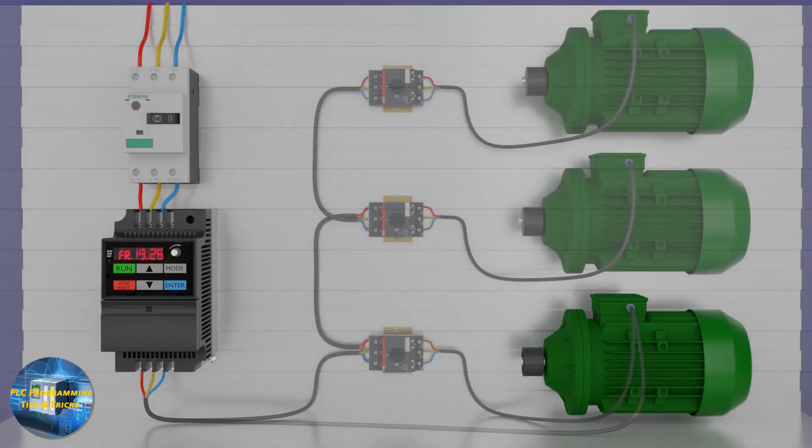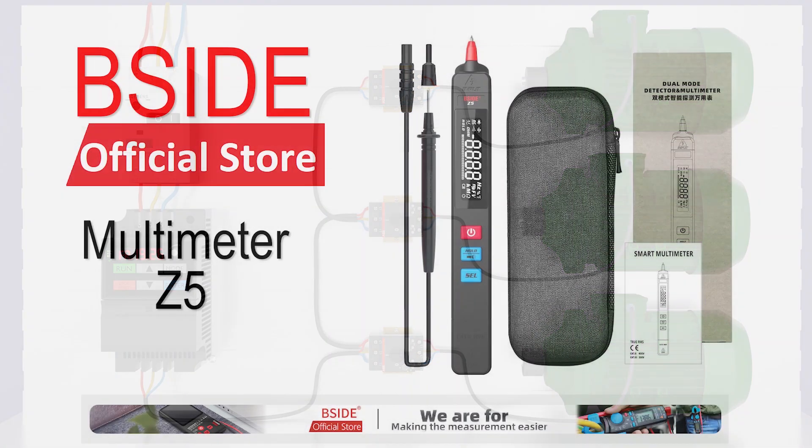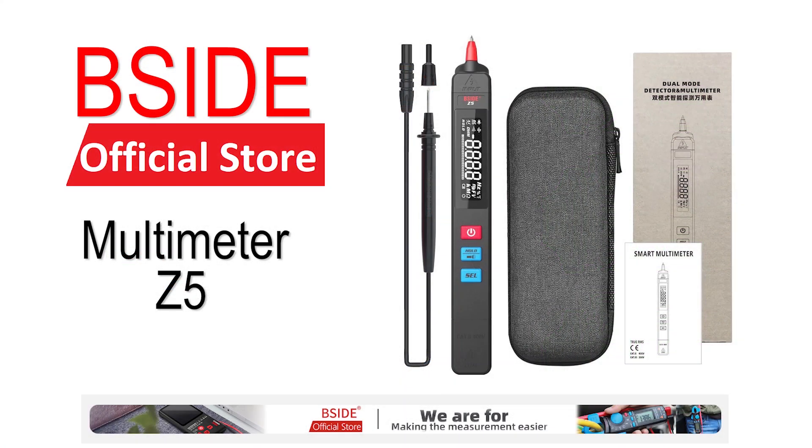Now the question is: can we run two or more motors with a single VFD? The answer is yes — you can connect multiple motors with a VFD. This video tutorial is all about this interesting topic.